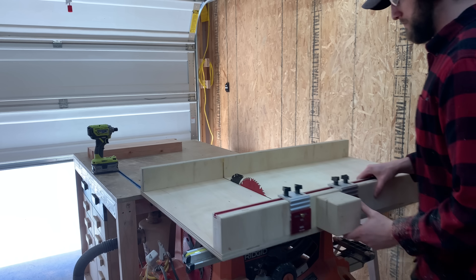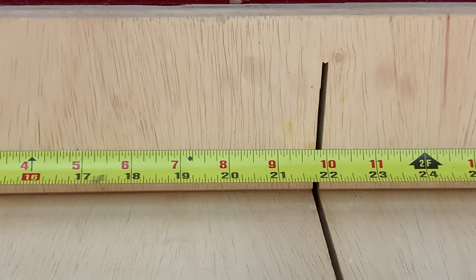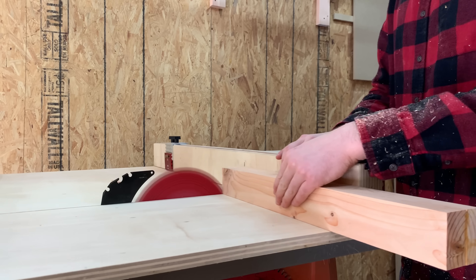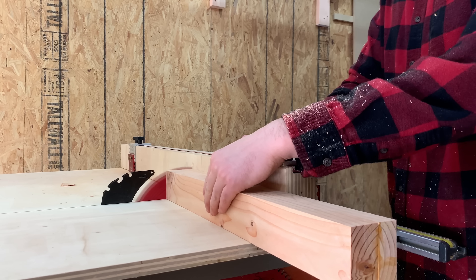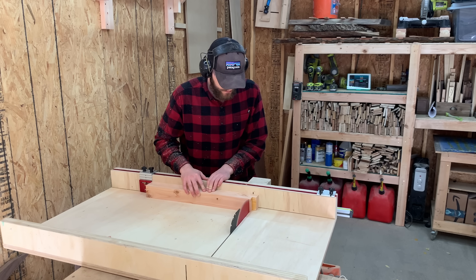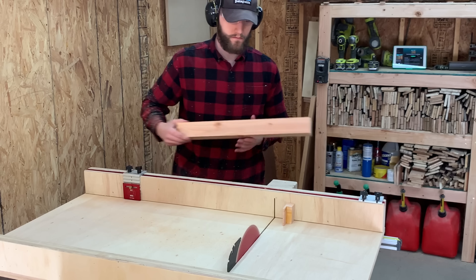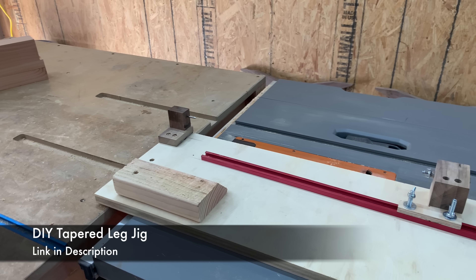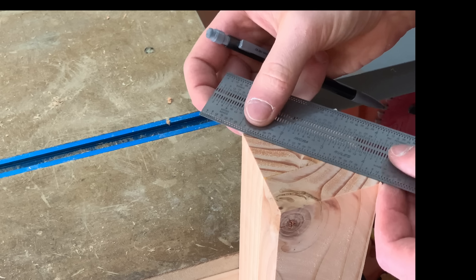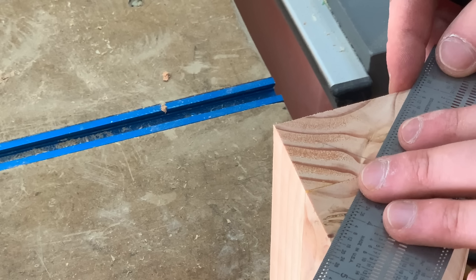With the legs milled to rough size, I grabbed the crosscut sled and set up a stop block at 22 inches. This first cut squares up the end of the leg blank, and then I can slide it over the stop block to get a perfectly sized piece. Here's how we're going to turn perfect legs without a lathe. We built this table saw jig last week, so if you haven't checked that out, click the link in the description below. In order to mount the legs to that jig, I first marked out the center of the blank using intersecting lines from opposite corners.